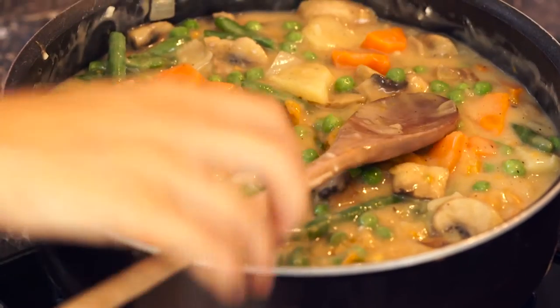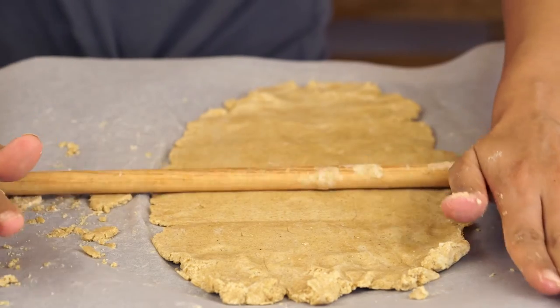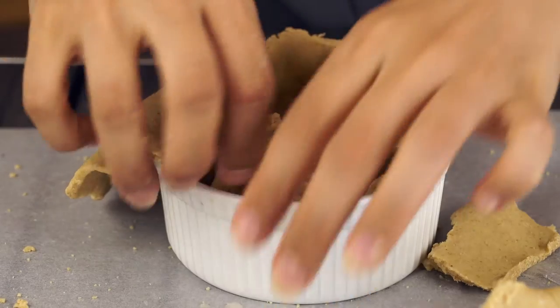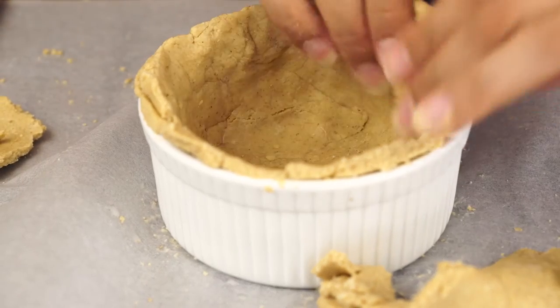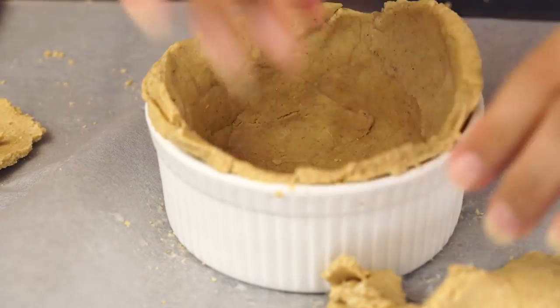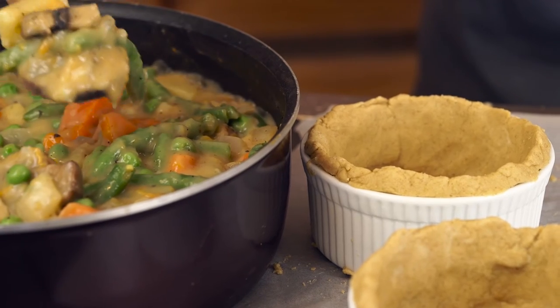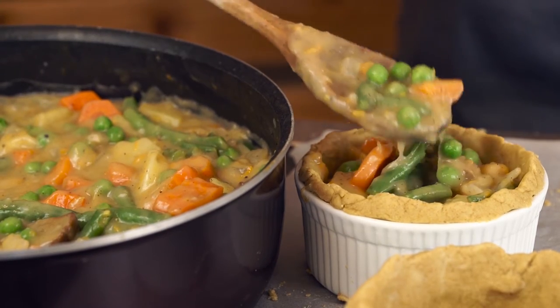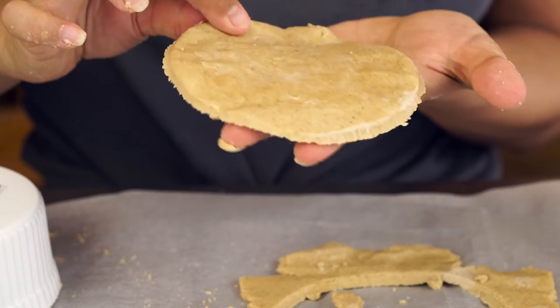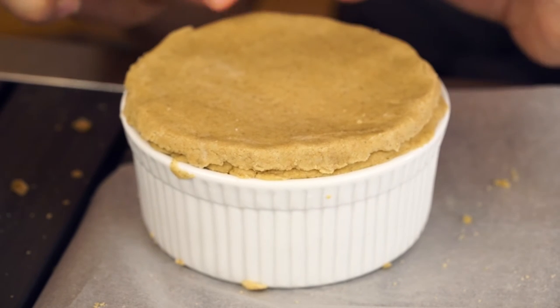Once your pie filling is ready, remove the dough from the fridge — it's time to roll out our dough so that we can fill our little baking dishes with it. Use a rolling pin to roll out the dough and place it into your baking dishes, pressing the dough down into the bottom and sides. Don't worry if it cracks — you can fix it with your fingers and do a little patch job. The reason this dough cracks is because oatmeal flour is gluten-free. Once you've pressed the dough in, go ahead and fill each dish to the top with your pie filling. Then cover the top of the pie dishes with some dough, using your fingers to gently press down and seal the sides.